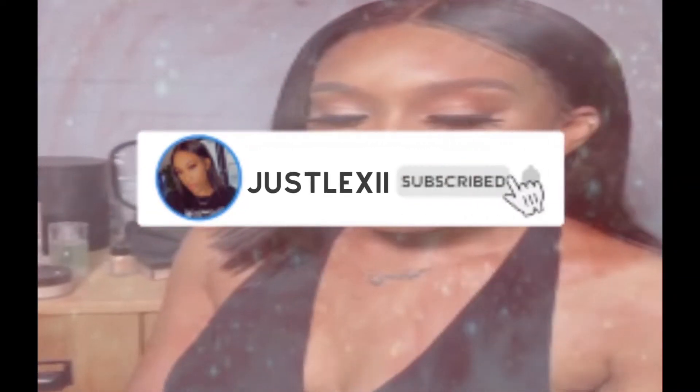Hey guys, welcome back to my video. Today's video is a dedicated video. I am reviewing this curly wig I received from a company called Little Lady. They have their Instagram and their website on the package. I'm going to show you guys what's in this package and the length of this wig as well.